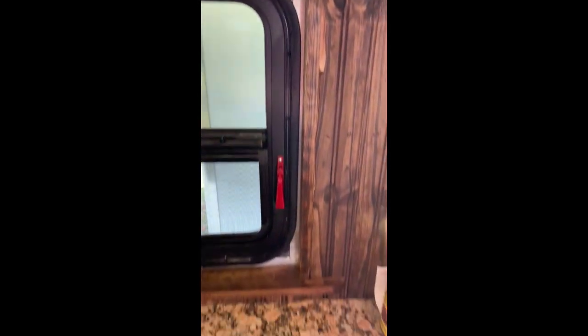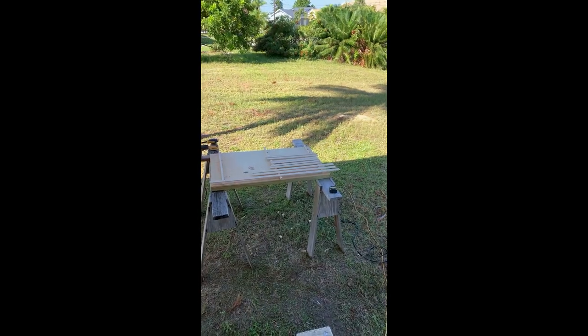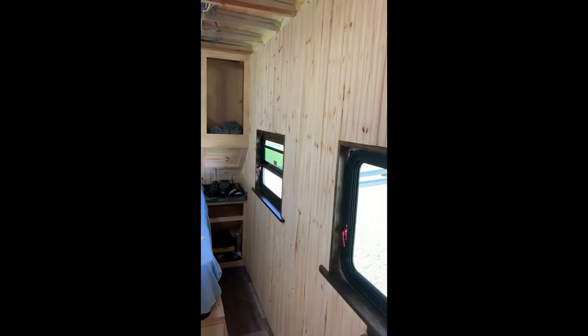I got my windowsills installed and now I'm getting ready to stain my trim boards that'll go around the windows. I gotta tell you they look great.